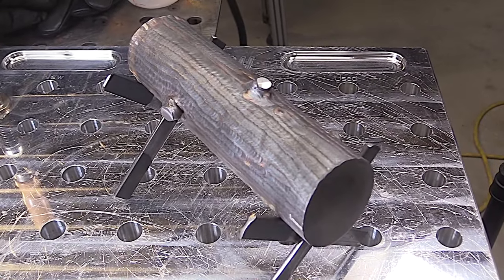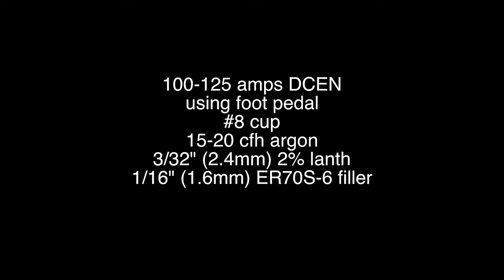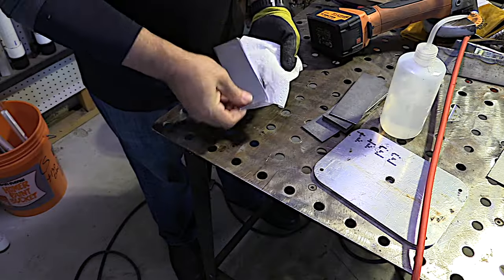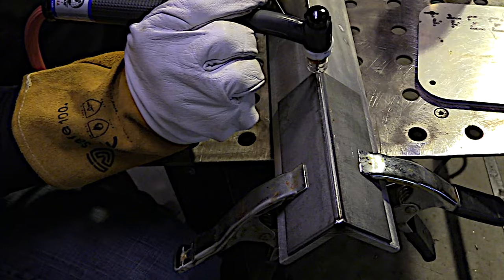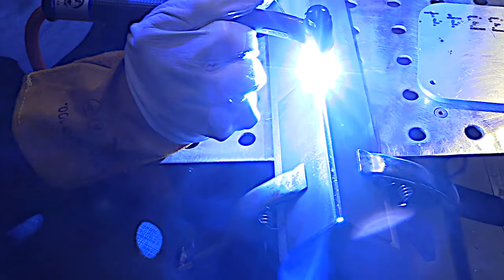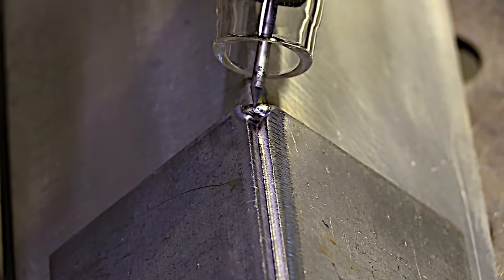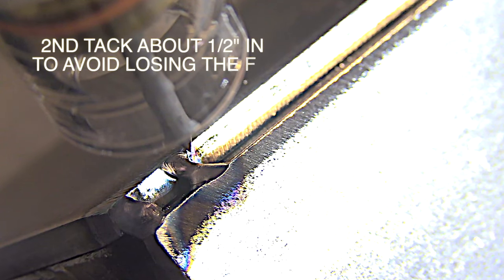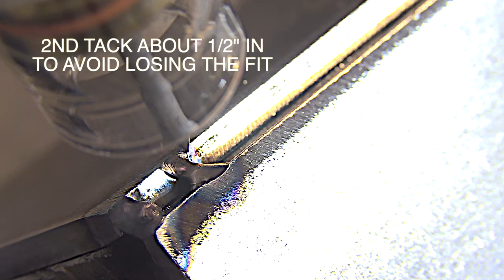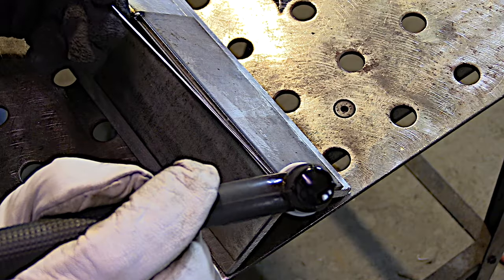While you're learning to TIG weld, after you've got plenty of hood time running and stacking beads, one of the next first joints you might do is an outside corner joint. You definitely want to get into the habit of cleaning your metal — even if it's cold rolled steel with no mill scale, it's going to weld better down to clean, bright metal. The outside corner joint is probably one of the most common joints for TIG welding if you're building a tank, reservoir, or box. This particular joint has got a piece of aluminum angle used for backing.